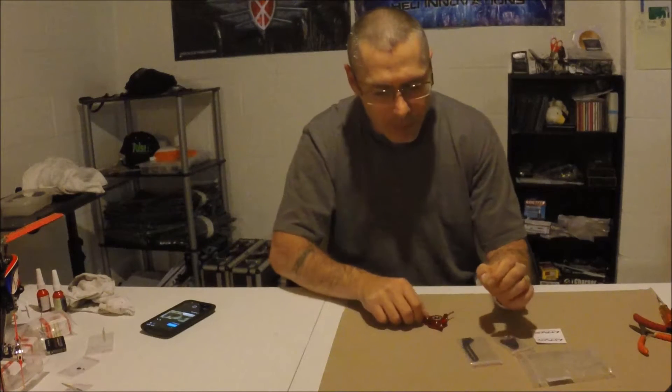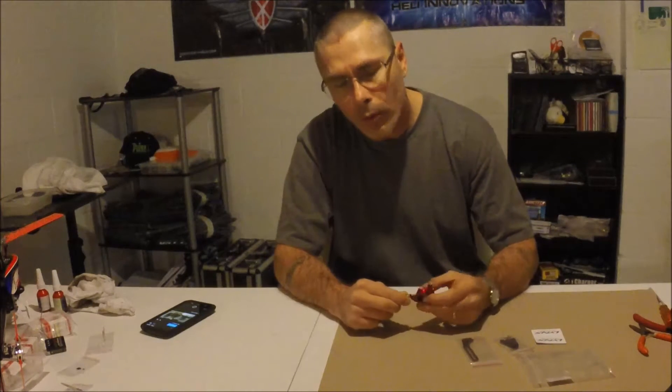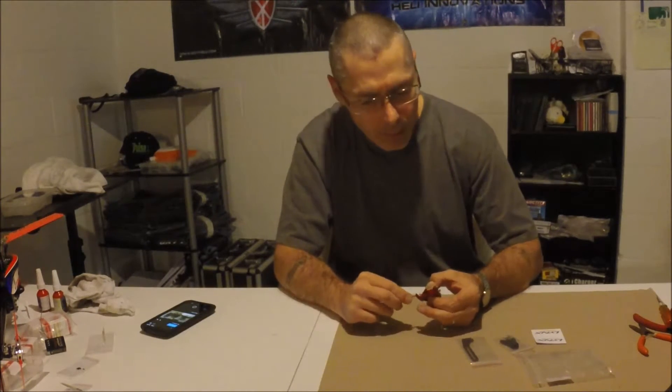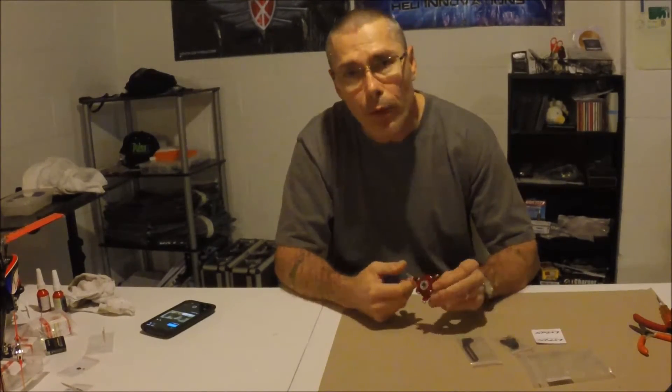Hey, this is Rich Knapp, Common Joe Flyer Videos. This is more of a new product intro than it is a review or anything. It's for a new Lynx product — it's the Goblin 380 Swash Plate.